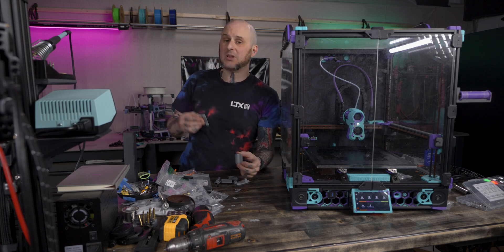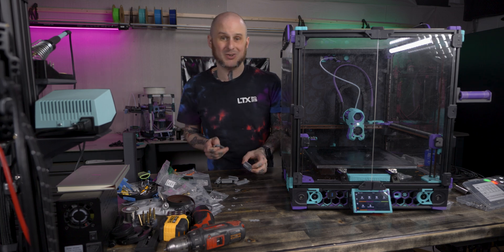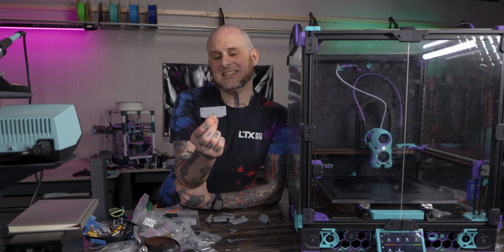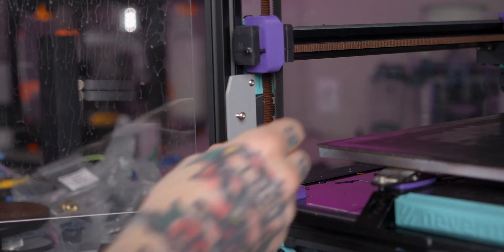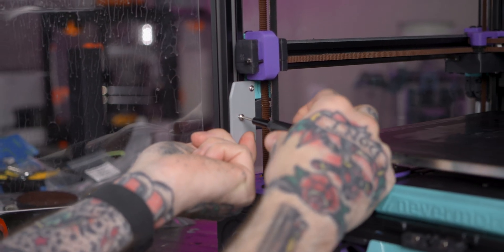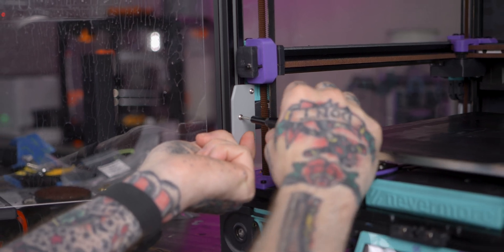To hold things in place, I've designed a couple of 3D printed parts — why not use a 3D printer to hold a 3D printer together? I designed a rail clamp piece that goes on the front extrusions of this machine because they're accessible. The idea is that it grabs the top and bottom side of the rail carriage block so it can't travel up and down. It uses a single M3 screw through it that will lock into the extrusion that holds the linear rail, so it can't go anywhere.